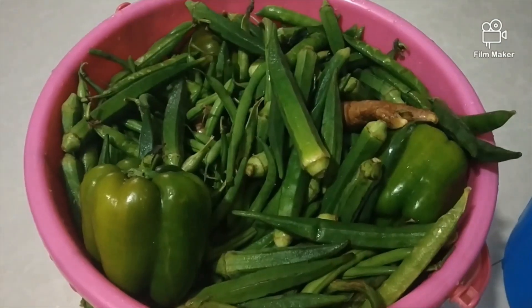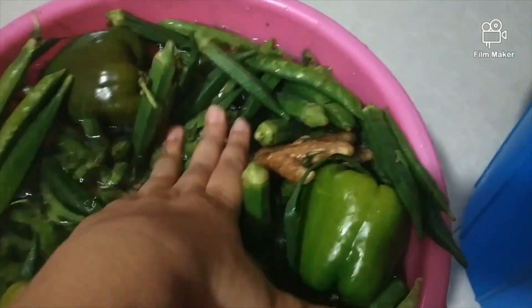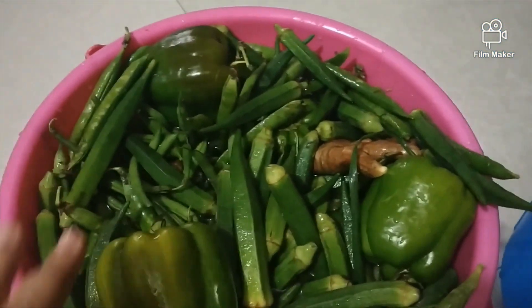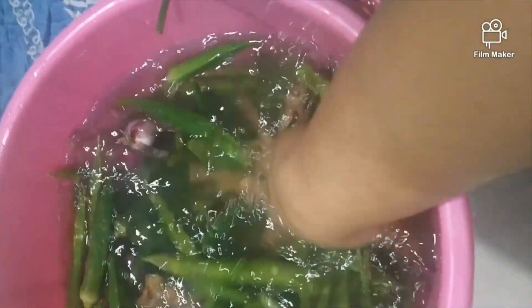We will mix it well and then dip the vegetables in. We will focus on the hard ones like carrot or potato first, and then add the softer little vegetables so that they will not get too soft. We will dip them for about 20-25 minutes and then transfer them to clean water and rinse. We are bringing things to our home, so whether going out or staying home, we need a lot of precaution.